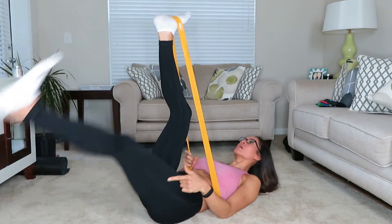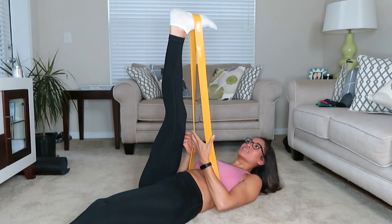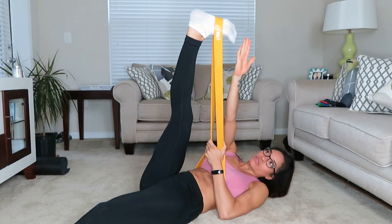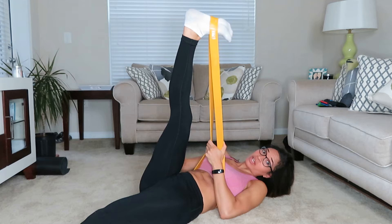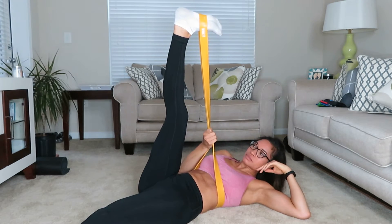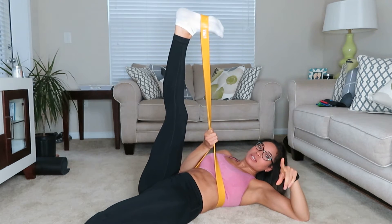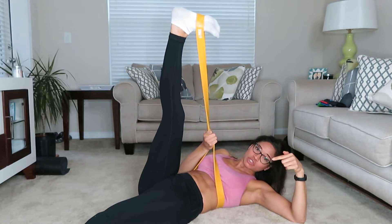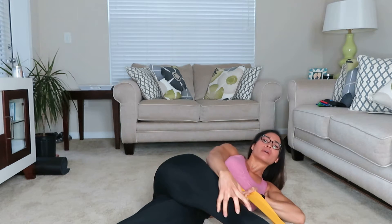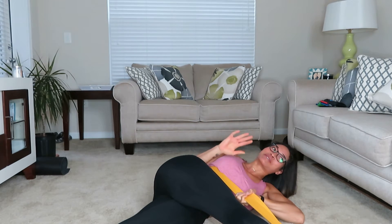Now you're going to slightly bring the band across — this is going to get your IT band. If you rotate your ankle slightly, you'll really feel that stretch. It's very common to get IT injuries from exercise, so if you have a tight IT band this is a phenomenal stretch. Then go ahead and take it all the way down as far as you can and feel that stretch.